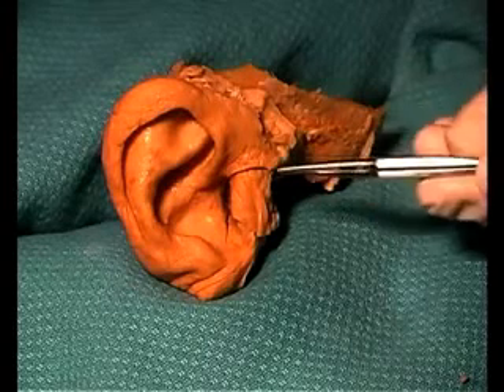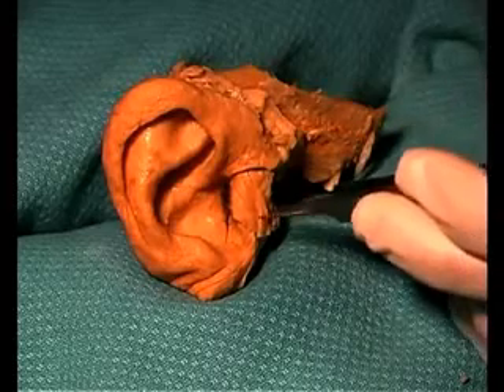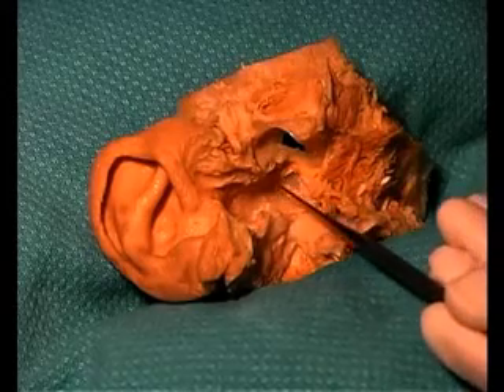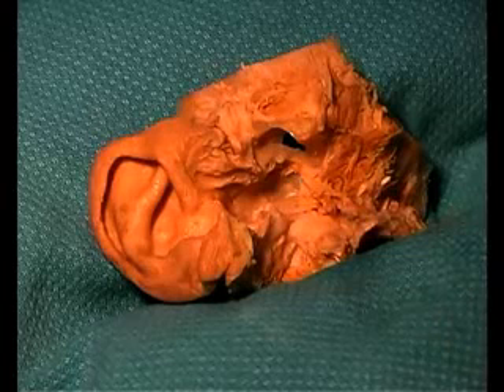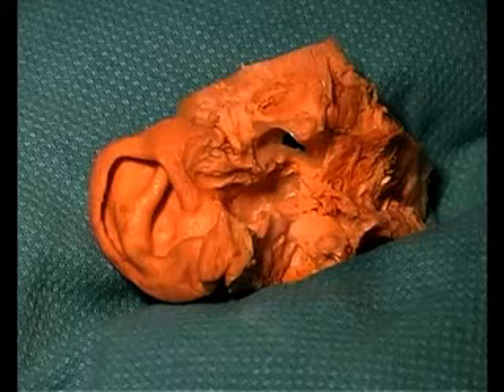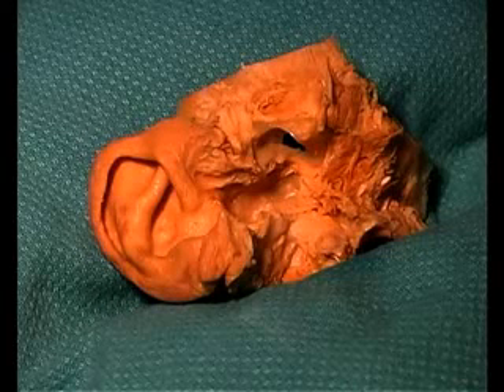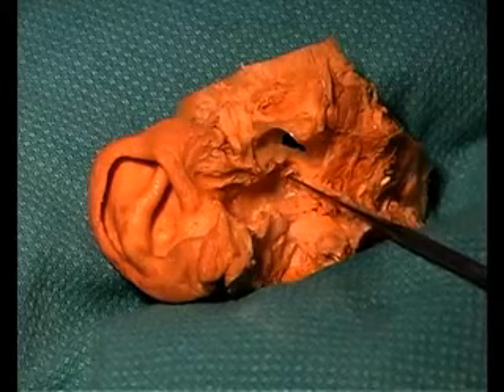We've already made scalpel cuts through the anterior wall of the external auditory meatus, so we can simply pull this segment of tissue away. We've removed that anterior wall, and now as you look down into the depths of it, you can see the tympanic membrane right down in here. It's a very thin layer which has ectoderm, mesoderm, and endoderm layers forming it. The malleus, one of the middle ear bones, attaches directly to the tympanic membrane at the depth of the external auditory meatus.